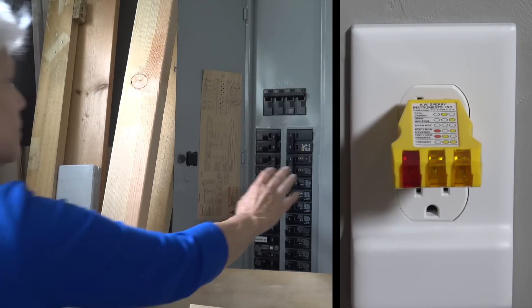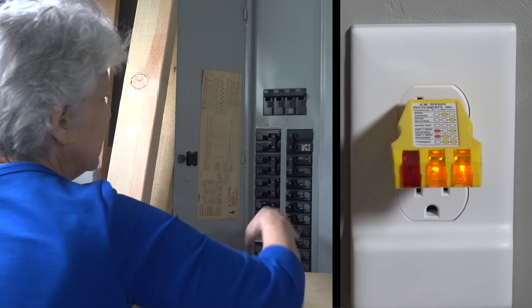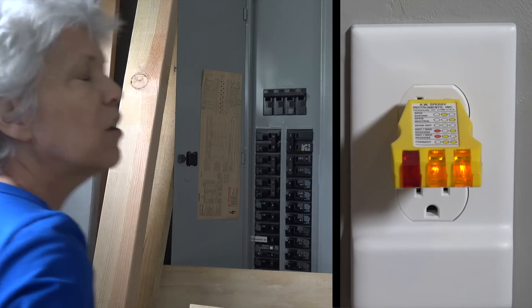Mom, turn it on. Is it on? It's on. Okay.